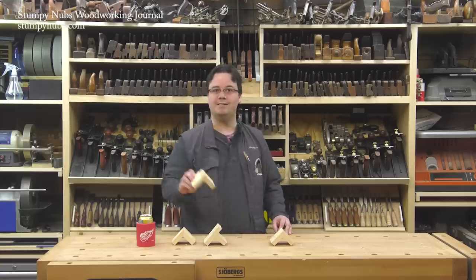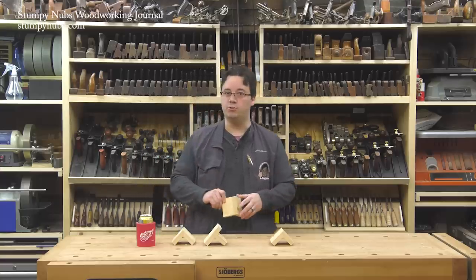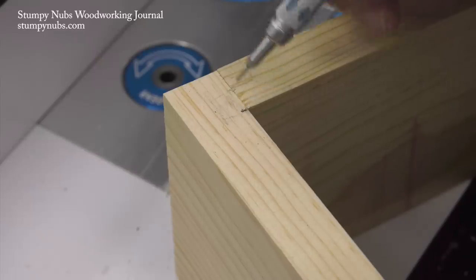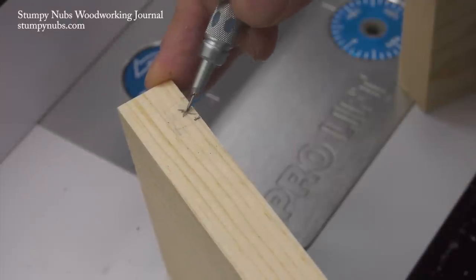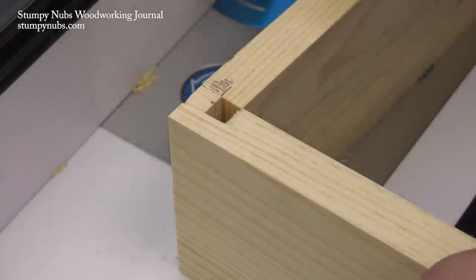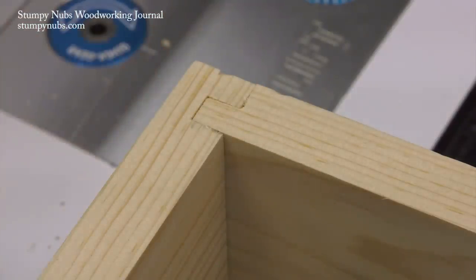A locking rabbet is similar to the dado rabbet combo except it's on the end of the workpiece. Not only does this joint make casework easier to assemble, but it adds mechanical strength to the corners — it's ideal for things like drawers. Carefully mark the thickness of the mating workpiece on the board that will receive the dado; the dado will be cut on the end-grain side of that line. Use a bit that's about half as wide as the workpiece is thick, then use a pencil to mark the location of the mating rabbet. This mark isn't as critical because we will again sneak up on the proper height and fence position to achieve a good fit.